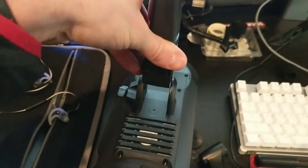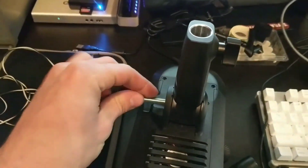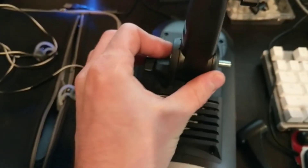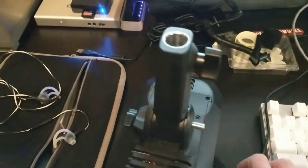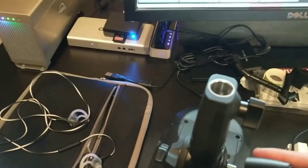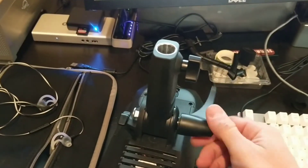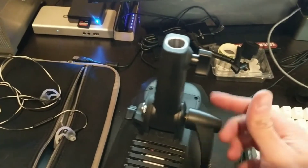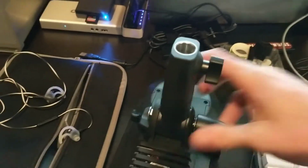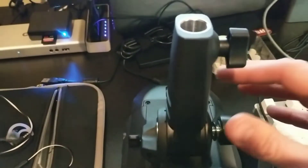And then we put this back in here. Throw this back in here. Take that washer — make sure you still have that washer — and spin this guy back on. You'll want to make sure that this is lined up into the grooves, and that will let it spin.